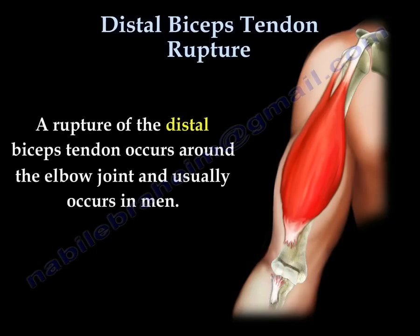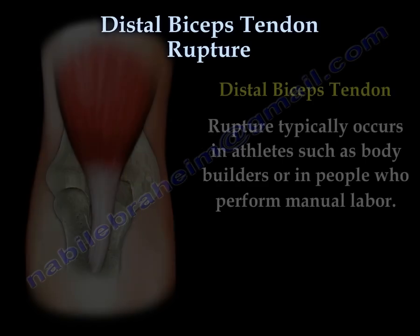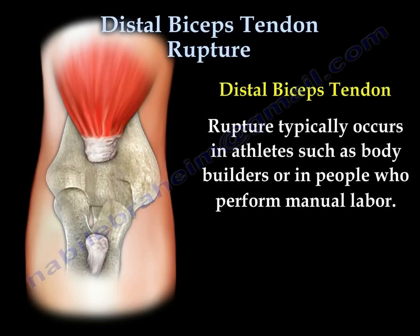A rupture of the distal biceps tendon occurs around the elbow joint and usually occurs in men. A proximal rupture of the biceps tendon can be left alone, especially in the elderly. However, a distal rupture of the biceps tendon should be repaired. This rupture usually occurs in athletes such as bodybuilders or manual laborers.